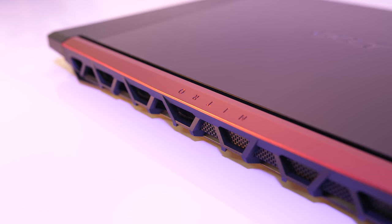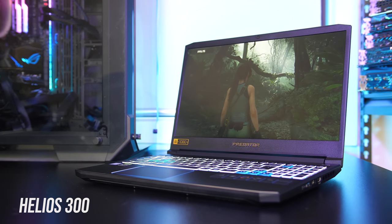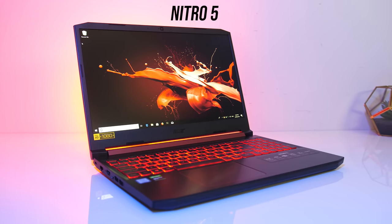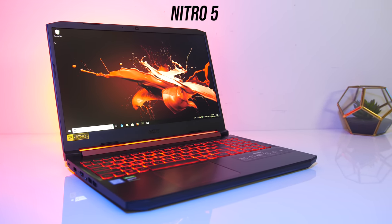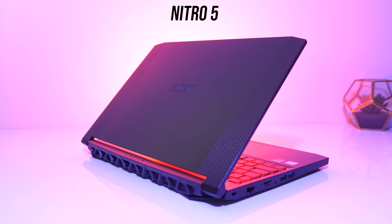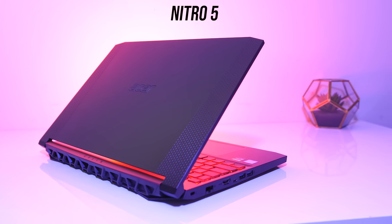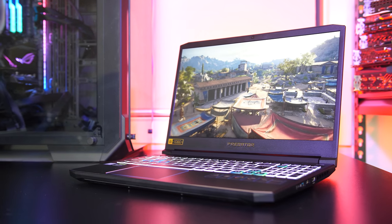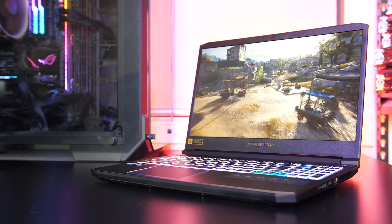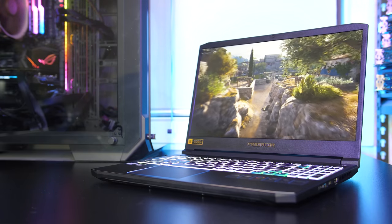In the end these are some decent improvements for 10% more money. If you just care about out-of-the-box game performance, the Helios 300 is the better pick — just press the turbo button and forget about it. Otherwise you can save some money with the Nitro 5 and close the performance gap if you're willing to undervolt and overclock yourself. If the 1660 Ti Nitro 5 isn't available for you, the 1650 would have to be quite a lot cheaper, as the 1660 Ti performs around 47% better on average over 15 games tested. If you're on an even tighter budget, the Nitro 5 is also available with lower-end AMD configurations. So which of these two gaming laptops would you pick — the Acer Nitro 5 or Helios 300? Let me know in the comments, and if you're new to the channel consider subscribing for future comparisons and tech videos.